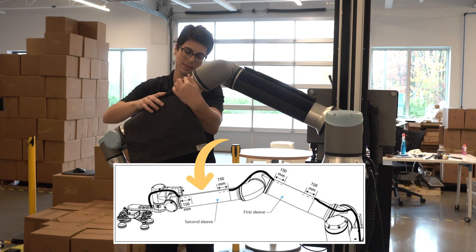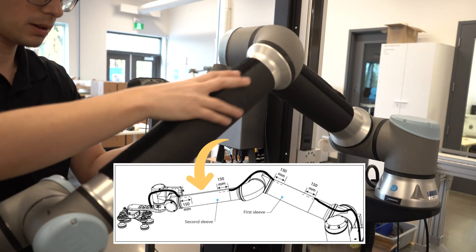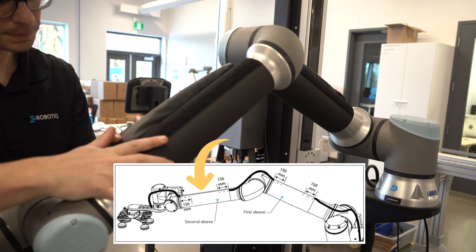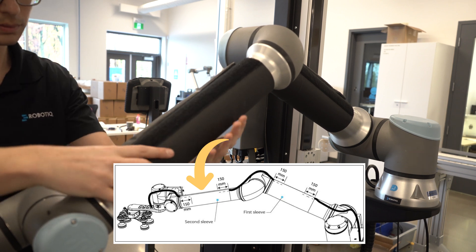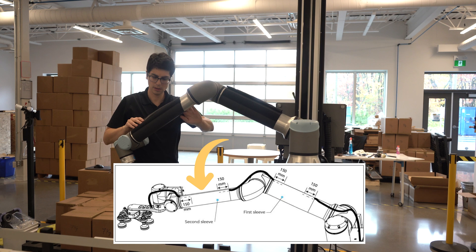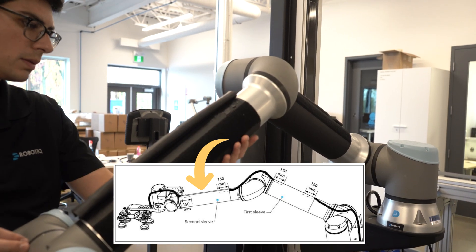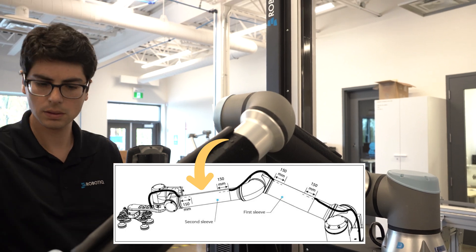To install the second sleeve, wrap it around the forearm of the robot, tighten the sleeve, and close the first hook-and-loop fastener. Push the sleeve until it touches the next joint, then rotate the sleeve so the second hook-and-loop fastener faces up. This will ensure that cables are positioned correctly.